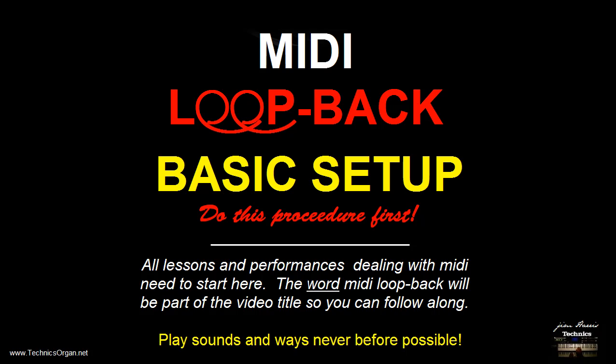In this video I'm going to show you how to set the organ up for this MIDI loopback. This is actually an idea that I came up with years ago when I had my first Techniques keyboard. I even told the Techniques engineers about it, but I've seen very little about it anywhere, so we'll discuss that.